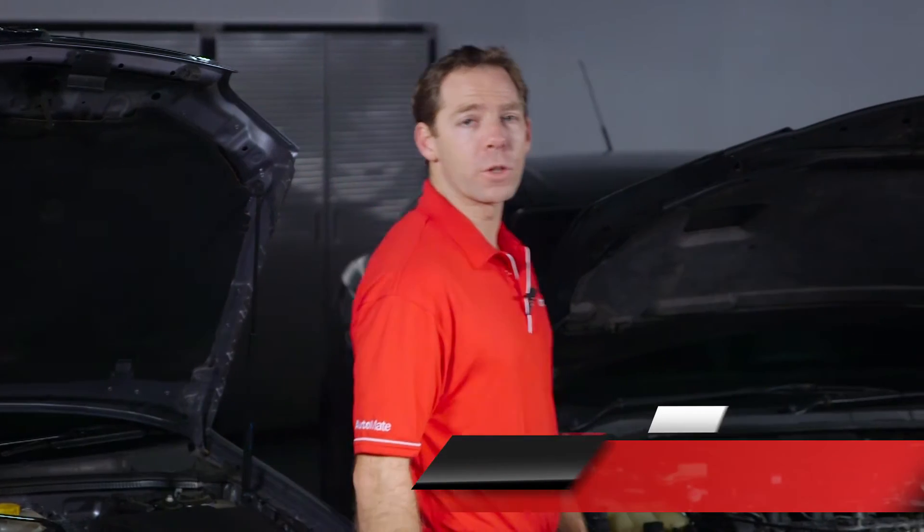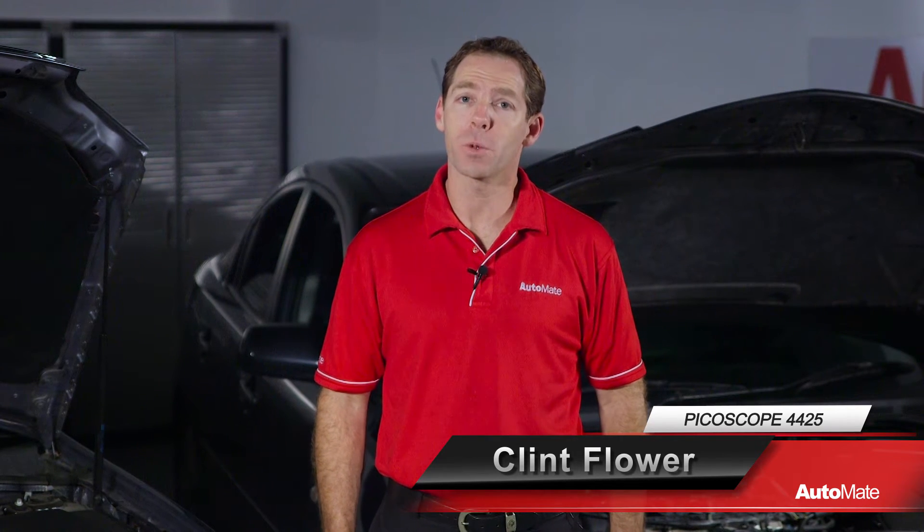Hi, welcome to Automate. I'm Clint. Diagnosing faults in the modern vehicle can be frustrating and time-consuming. This can lead to unnecessary parts replacement and an increased cost to the workshop.